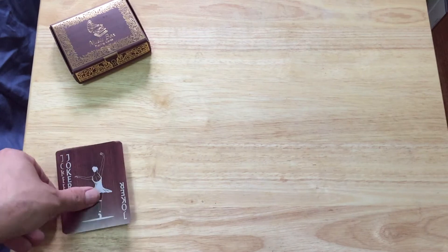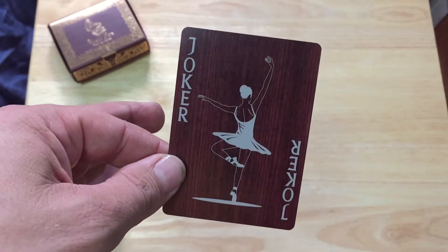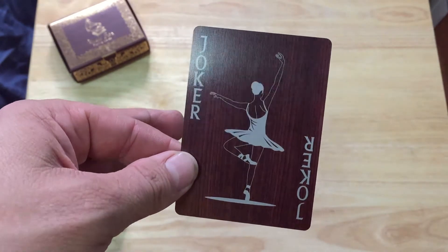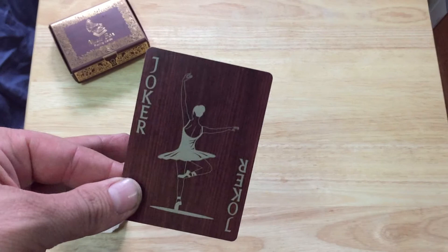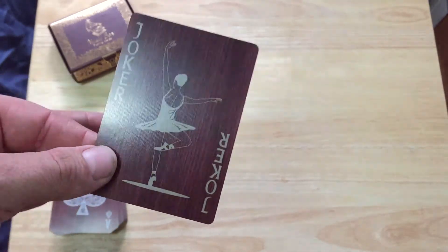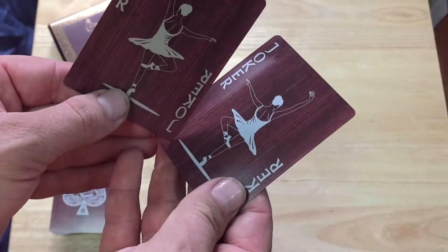So the cards — first of all the jokers: you get one in a whitish color. It's a joker in the corner with a little ballerina dancing, just like any music box. And you get the same thing except in a very beige-type color. They are mirror images of each other.